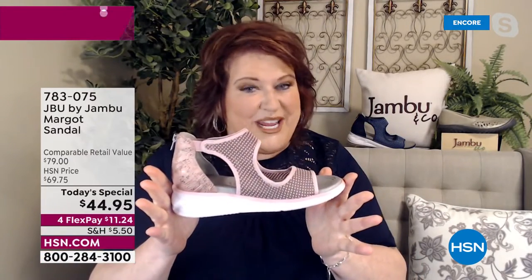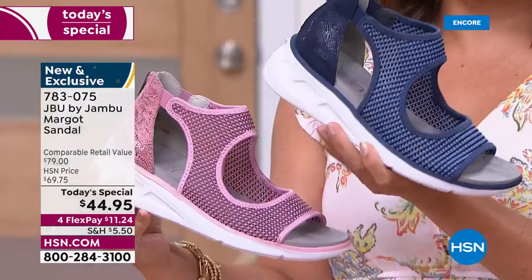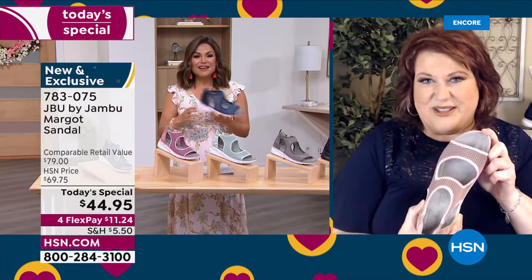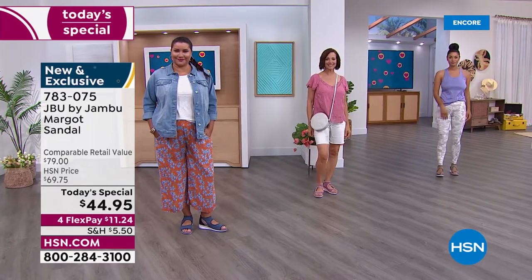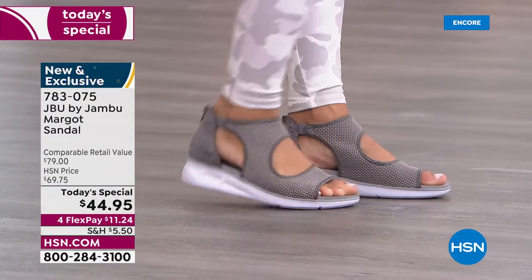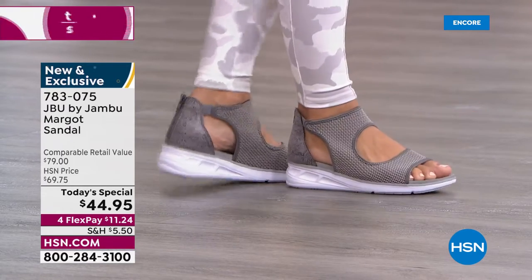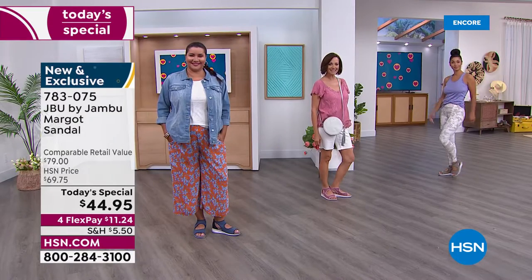The blush is going to be one of the big key colors for the summer along with the icy tones of gray and the mint. We have a tremendous value — we want to thank the partnership with HSN. You expect to spend the retail value of $79, and it's worth every penny. I'm sure a lot of our viewers own several pairs of Jambu shoes because they are so comfortable, supportive, and last season to season.